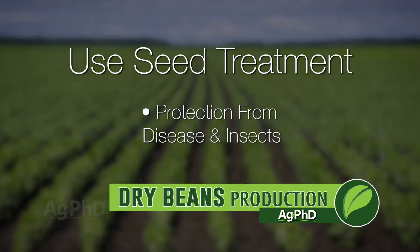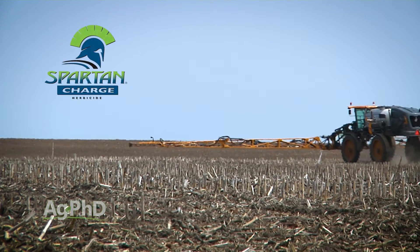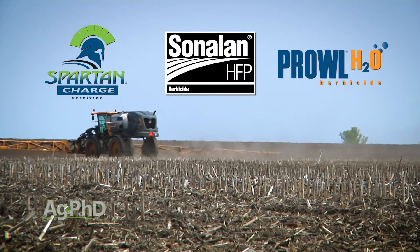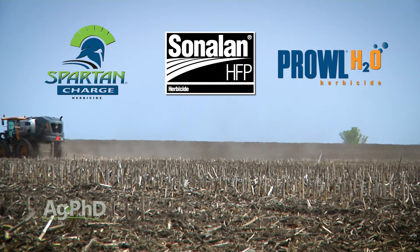We also recommend pre-emerge herbicides. You've got Spartan Charge, and you've got the yellows like Sonalan or Prowl. We don't have quite as many options as in some other crops, but if you had a yellow plus Spartan Charge, you've got awfully good pre-emerge weed control.